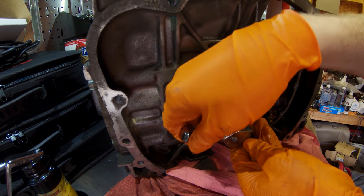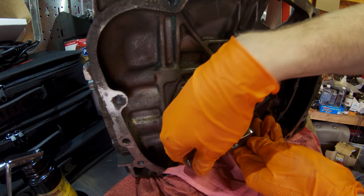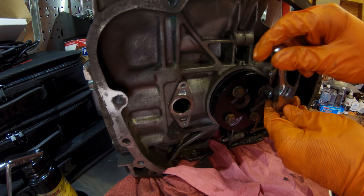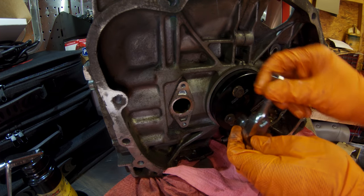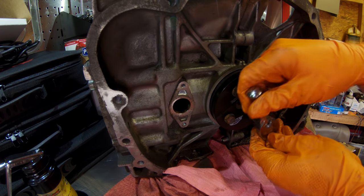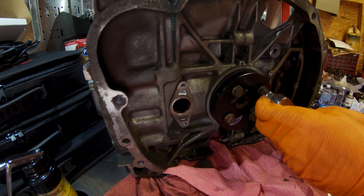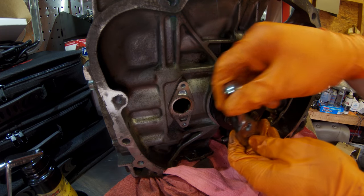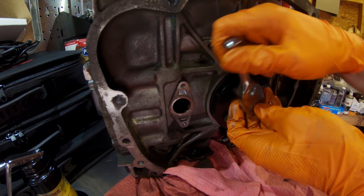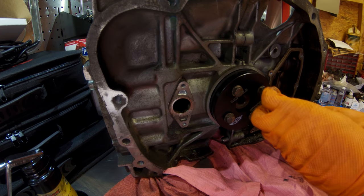We're going to go around the perimeter and tighten up our bolts. As we do this, we're going to pull that new crank seal right in there nice and even, nice and straight — no worrying about tearing up our seal trying to beat and bang on it. If you have to do a clutch job and can't drop your transmission, and you've just pulled your engine and transmission apart far enough to reach in and get your pressure plate and flywheel out of the way, this would be a great tool to reach down and install your rear main seal in case you don't have room to swing a hammer.